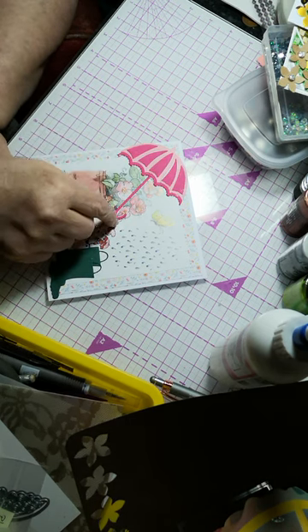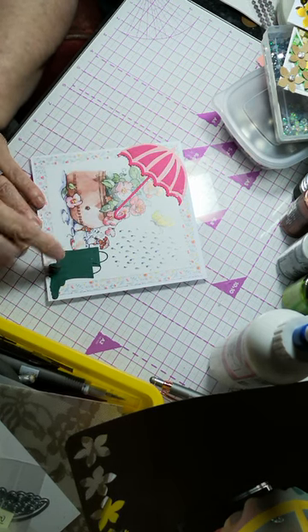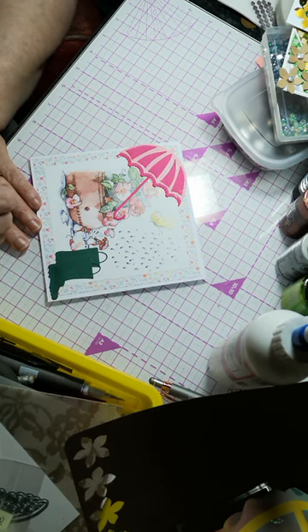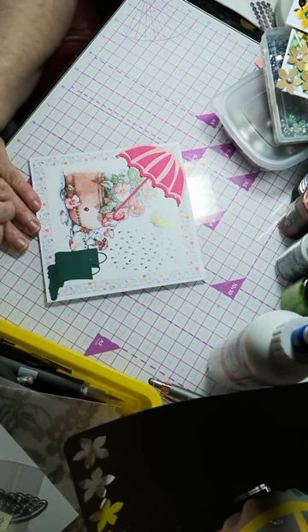I popped it on at the top, die cut a pair of Wellington boots and popped them at the bottom, and put the picture on a piece of pretty flowered paper.